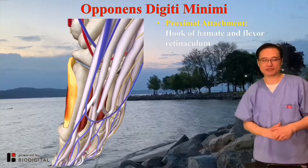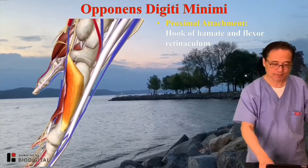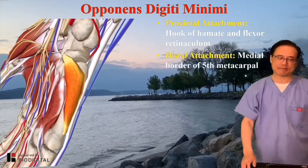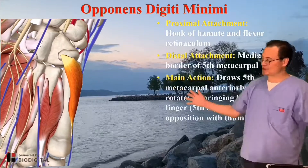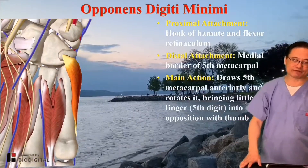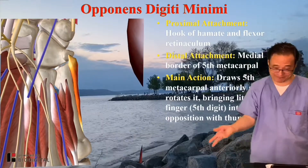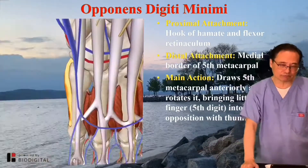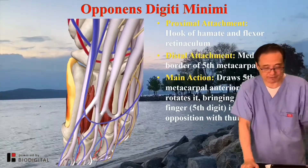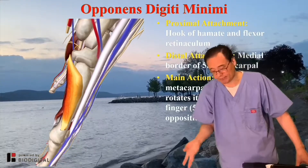So proximal attachment is the hook of the hamate and flexor retinaculum — that's the flexor. The distal attachment is the medial border of the fifth metacarpal. Main action: draw the fifth metacarpal anteriorly and rotate it — bring the little finger, your fifth finger, into opposition with the thumb. Basically to help the thumb.